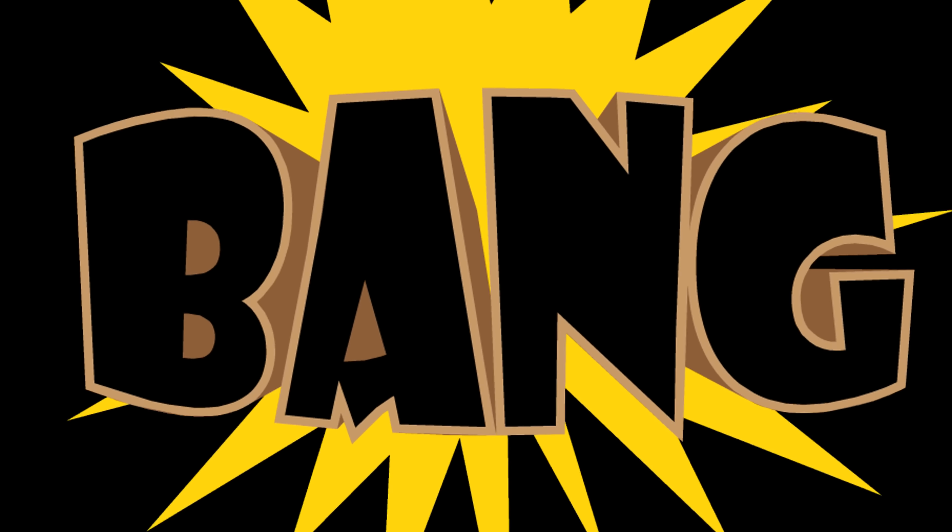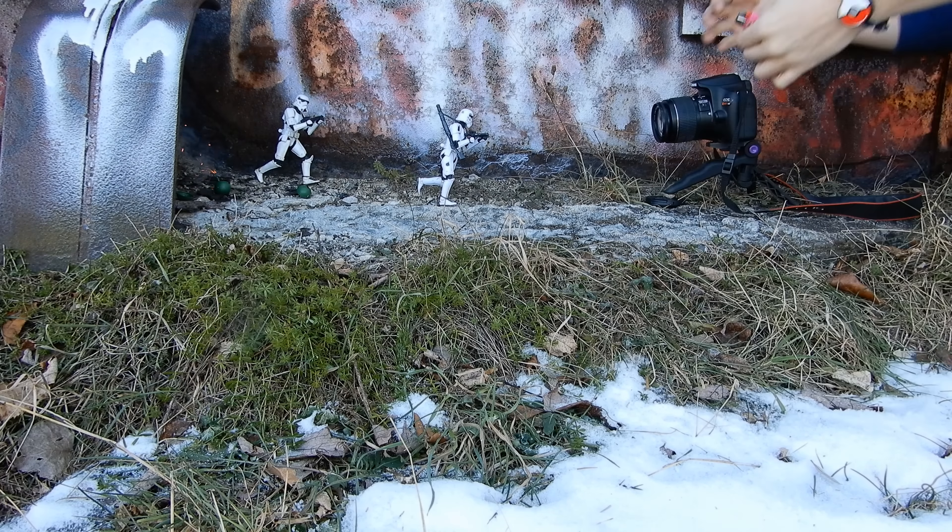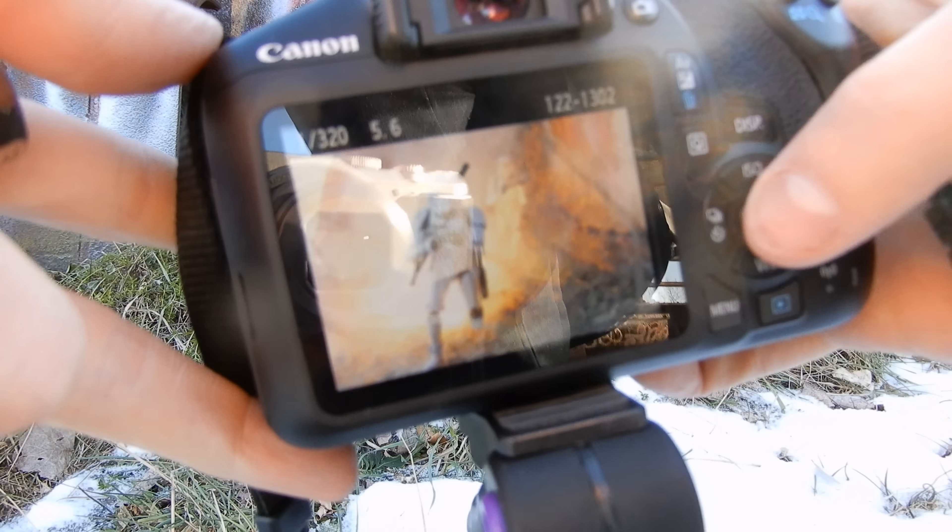So once you got your scene set up, we're going to place our firework somewhere behind. There we go. Sometimes put a little rock on there to make sure it doesn't bounce away. And we're ready to go. And there we go — a couple good ones here.